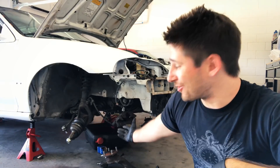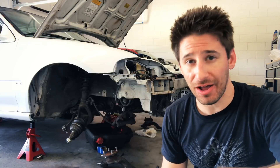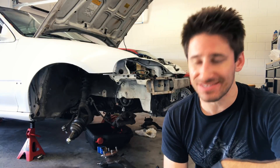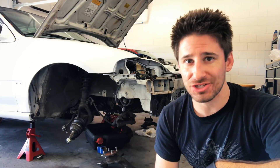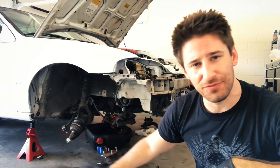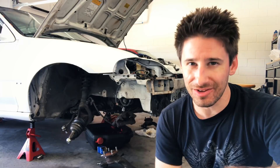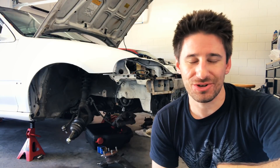The car is still on jack stands and I haven't really driven it yet, but I've been turning it on every weekend and just letting it run. The one thing I have noticed is that there are some oil leaks going on. So this morning I went down to Honda and picked up some new gaskets.